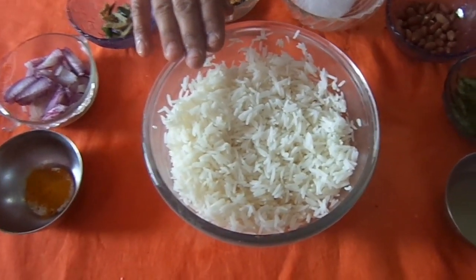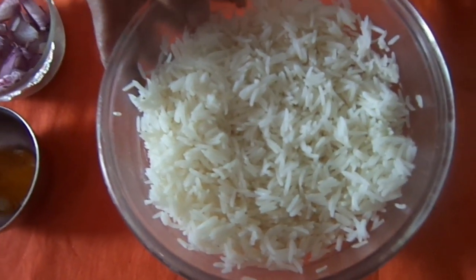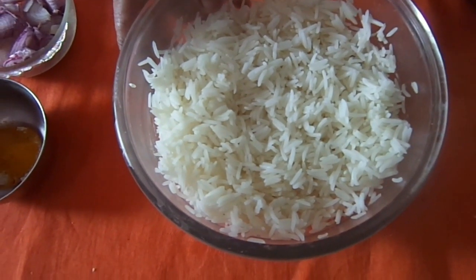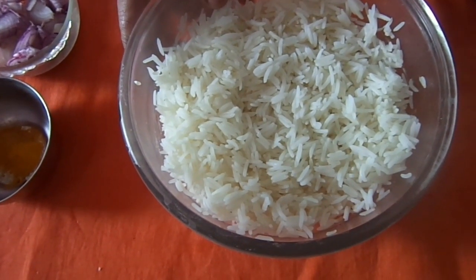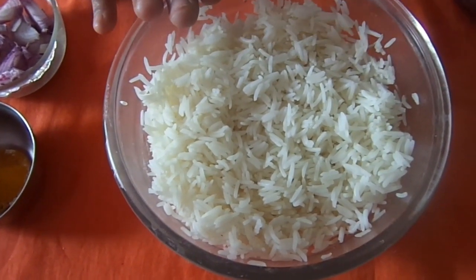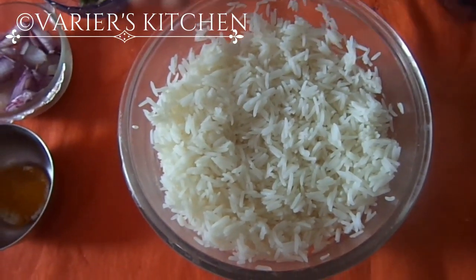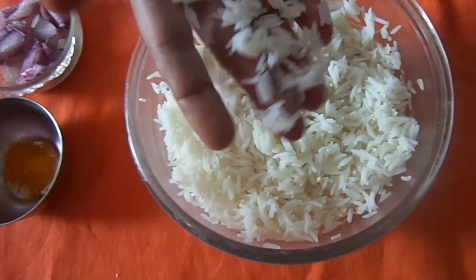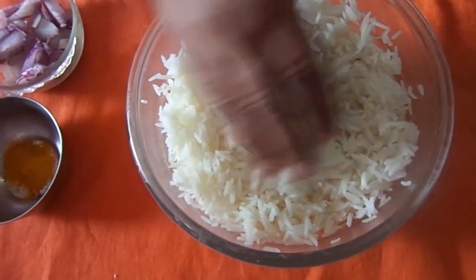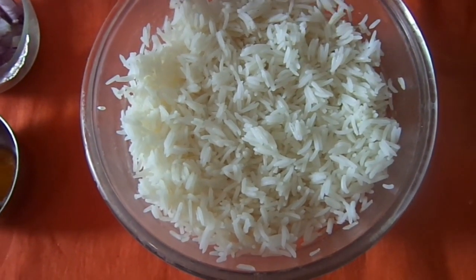First of all, we need 1 cup of boiled rice. You can take any rice — raw rice, high quality or normal rice, or basmati rice. Today I have taken 1 cup of basmati rice, cooked. Cooked means it is not fully cooked — it should be separated. The rice is separated and it should not be sticky. This is the main thing we need here.